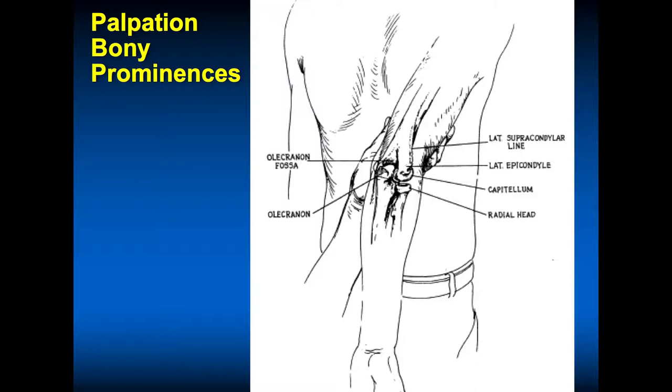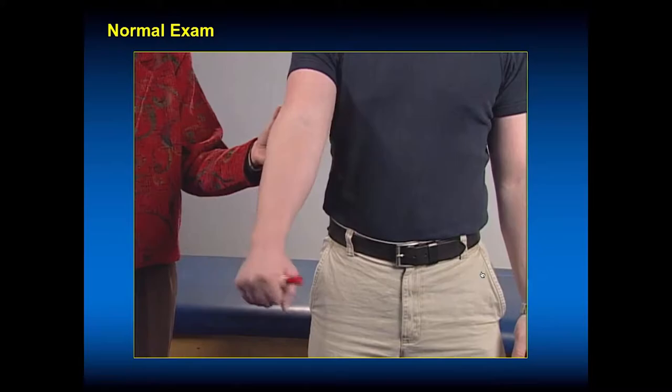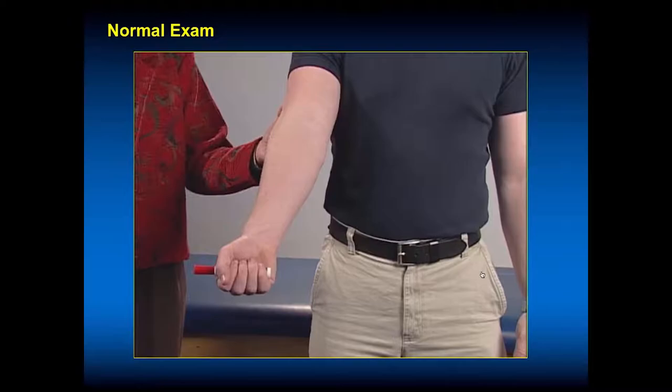The elbow is a joint that we can easily palpate — it's right underneath the skin. You have muscular origins above and insertions below. You can palpate posteriorly in the olecranon fossa and palpate the olecranon. You can palpate laterally the capitellum, and also feel the radial head, particularly as you go into pronation and supination. Check for symmetry of range of motion. Ask the patient to move their elbows to demonstrate normal flexion and extension. Put something in their hand to test full pronation and supination.